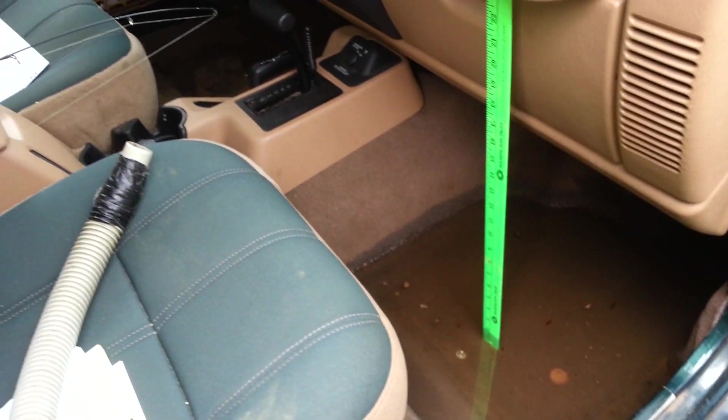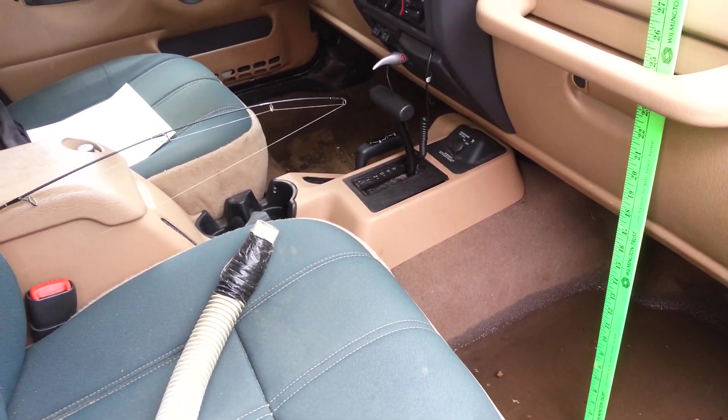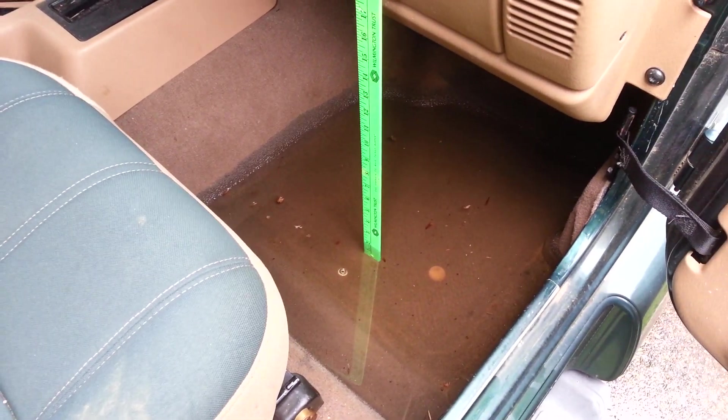Alright. This thing's always leaking. I don't know, I'm going to try this.